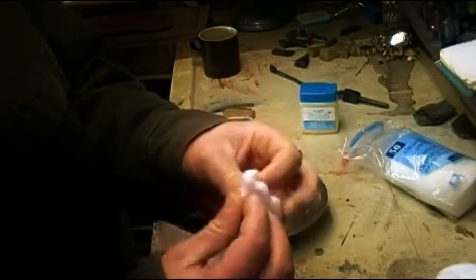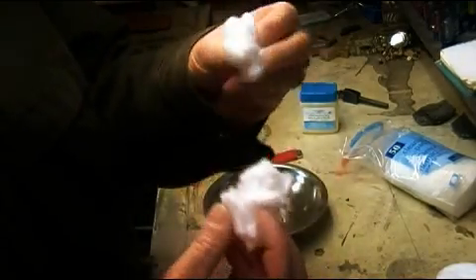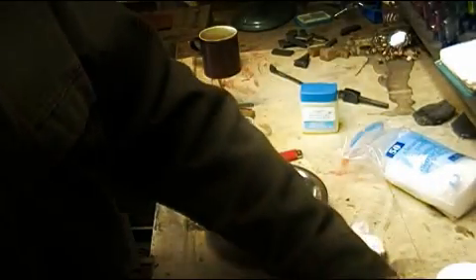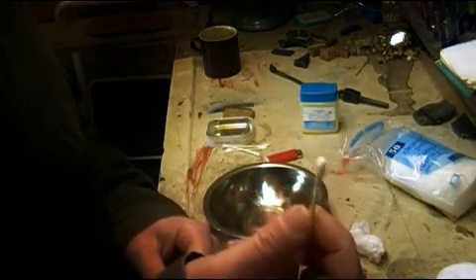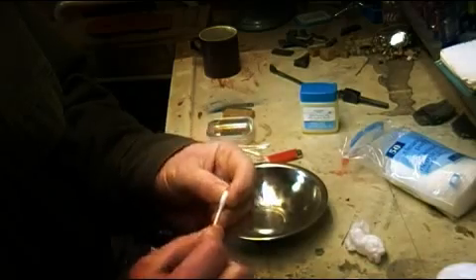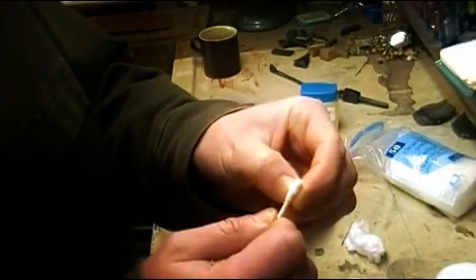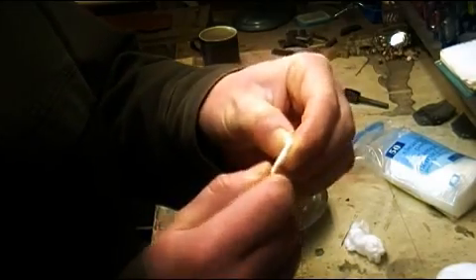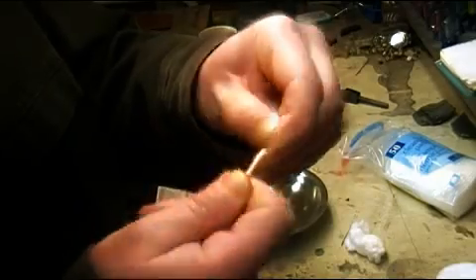I've basically torn it apart and made a little ball of it — see I already had one pre-made. You can use just about any cotton. Here's a cotton swab. You just use your fingernails to kind of go around it and slowly pull the cotton off of it.